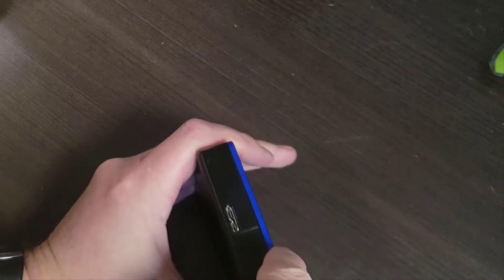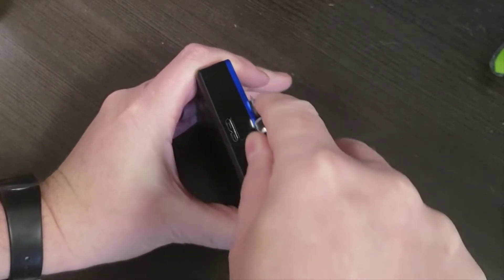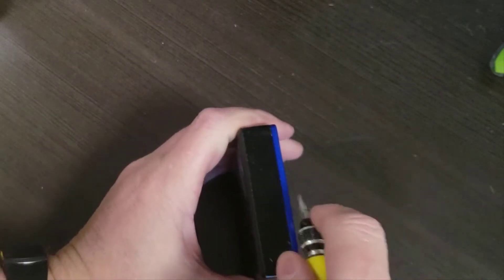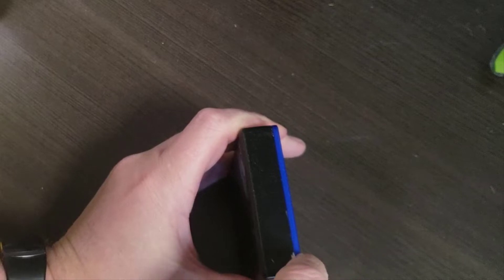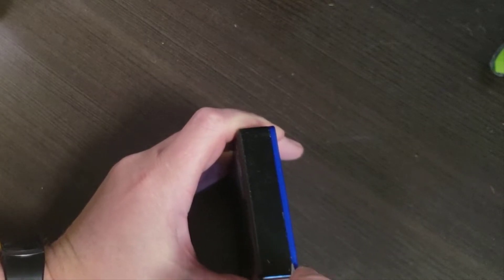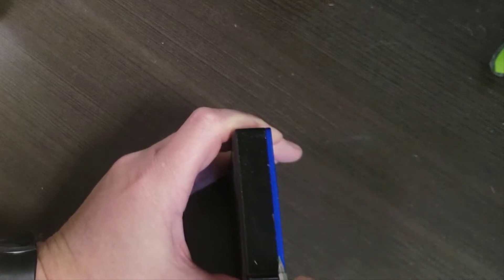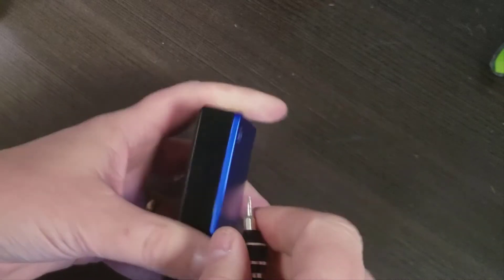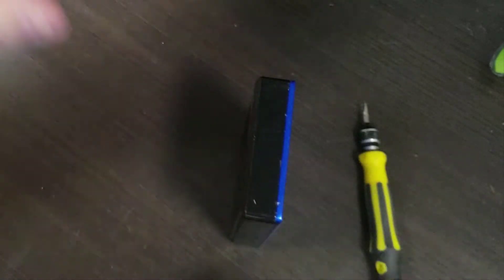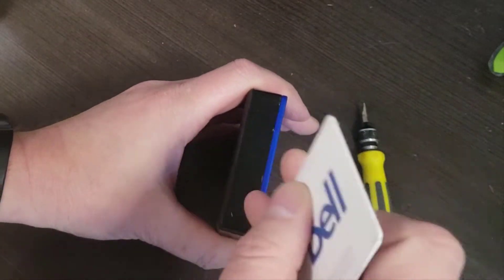I'm just going to go in here — there you go, see that, it just sort of pried out a little bit. Now I'm going to pry it from this end, because this is the end I care least about. By the way, these are just double-sided taped on, so it's the kind of thing you just have to keep breaking the tape as you move around.